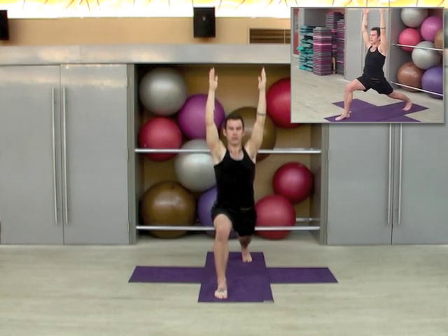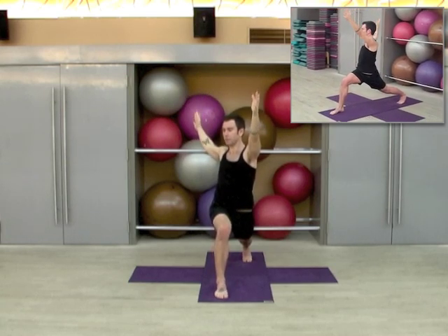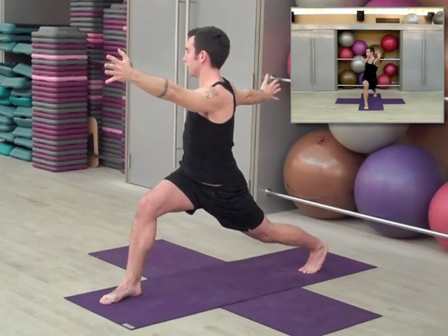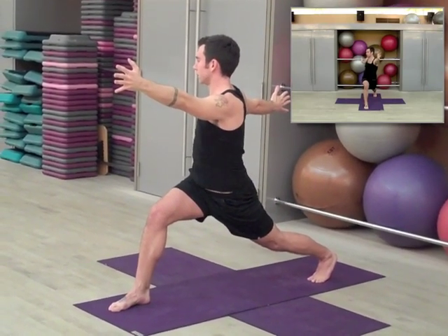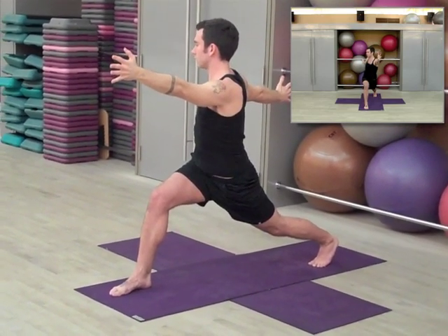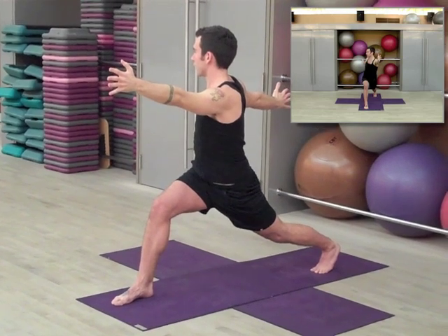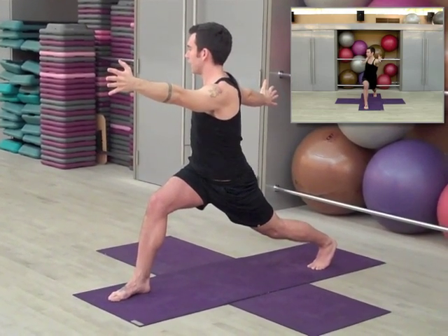Now start to turn your chest towards the right, open your hands, palms nice and wide. This is very challenging — see if you can use the strength of your legs to start to open up that left hip flexor even more. One, two, three, four, and five.